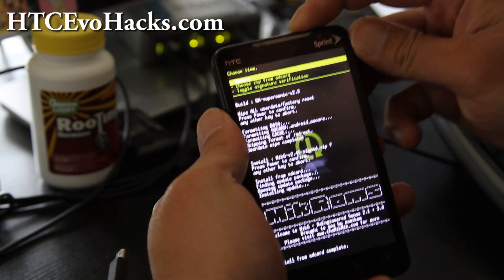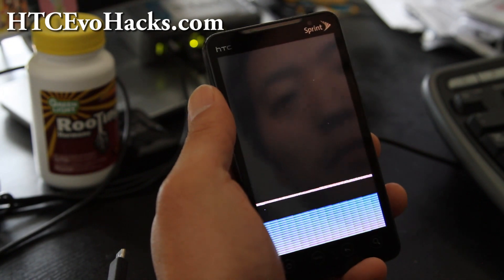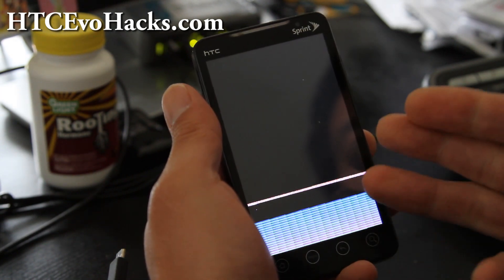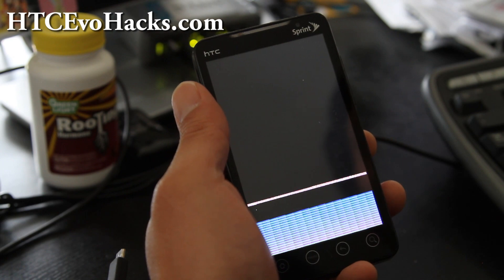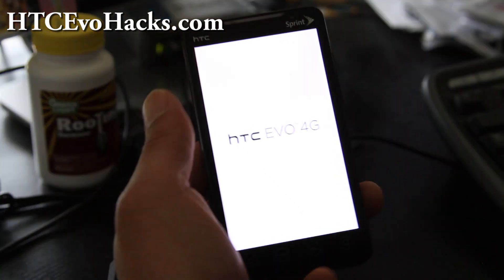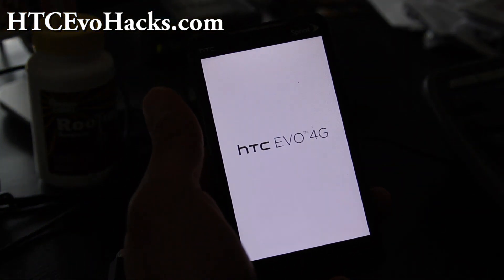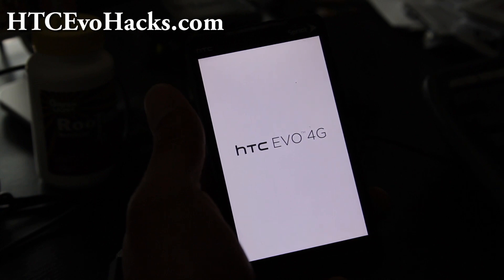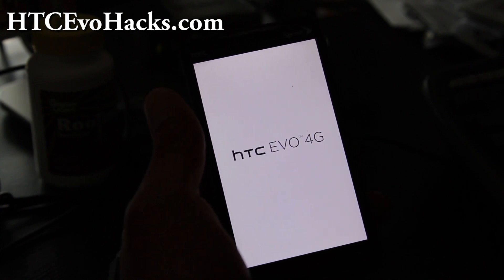Alright folks, so when that's done, hit power and power again to reboot system now. And if you get some weird thing like that, don't worry about it — that's actually the first time that ever happened to me. But it's going to reboot. The first time it boots it might take a while, so I'll be back after this. It shouldn't take longer than like two minutes though.